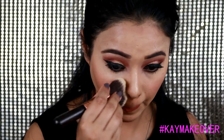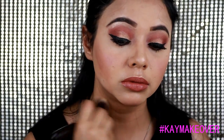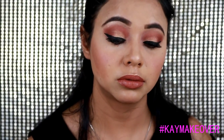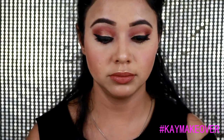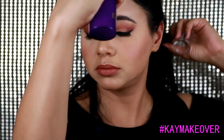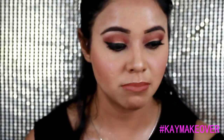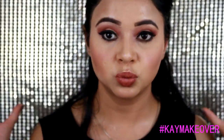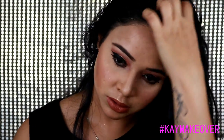Before setting everything, I went ahead and used my kabuki brush to press all the product on my skin — just a simple pressing motion, nothing fancy or hard, to make sure everything is in place. Then with the help of my Tarte setting spray I'm going to set the whole look by just spraying so that it lasts longer. And this is the final makeup look!